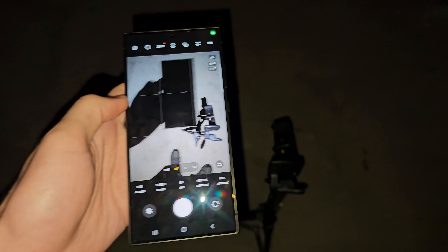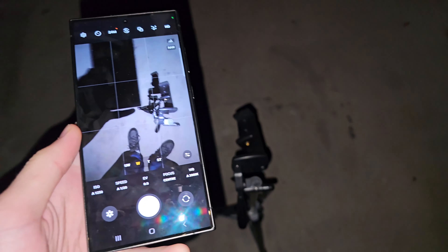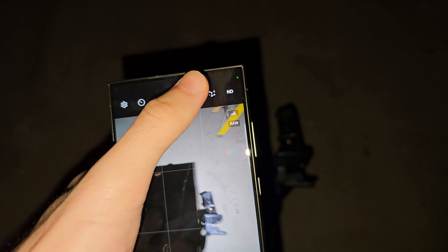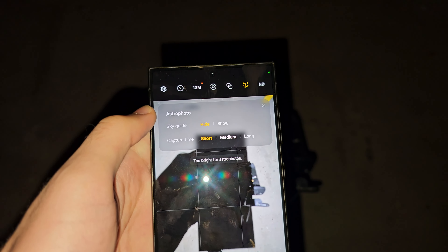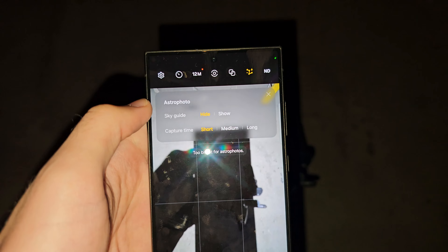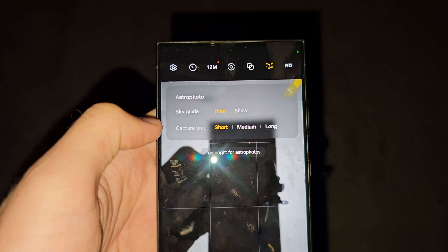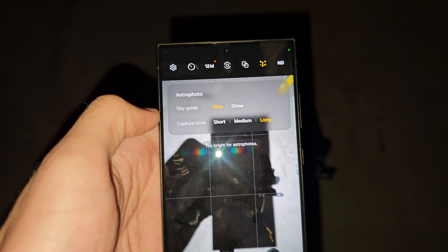Now we're in the camera app. It is very recommended to have a tripod for this. You'll see a stars icon — tap it. You'll see Astrophoto and Sky Guide options you can hide or show, and a capture time setting. I'd recommend you set this to Long, which is 10 minutes.